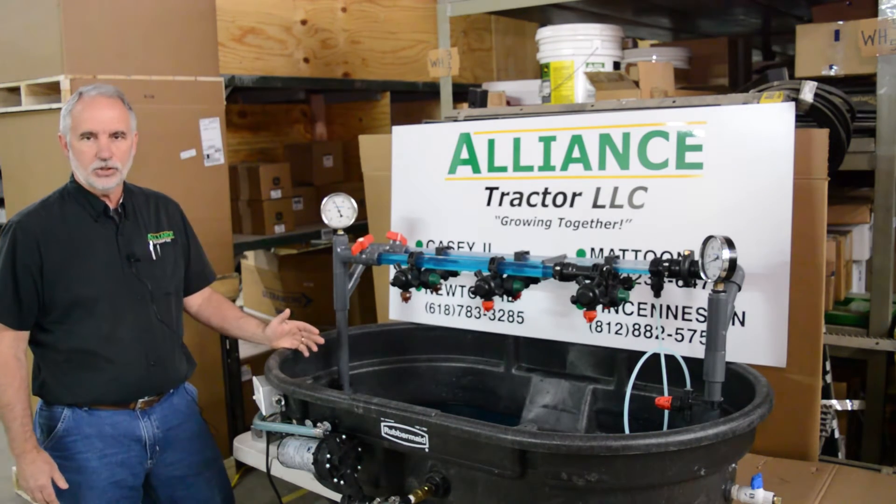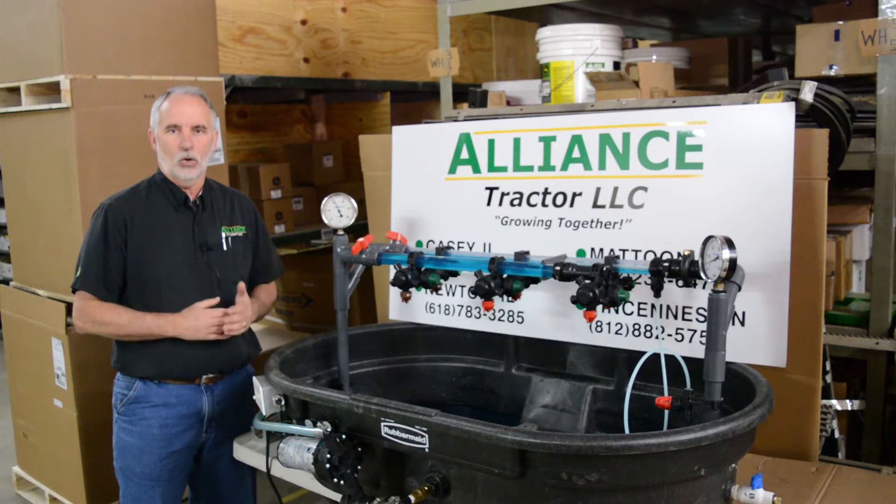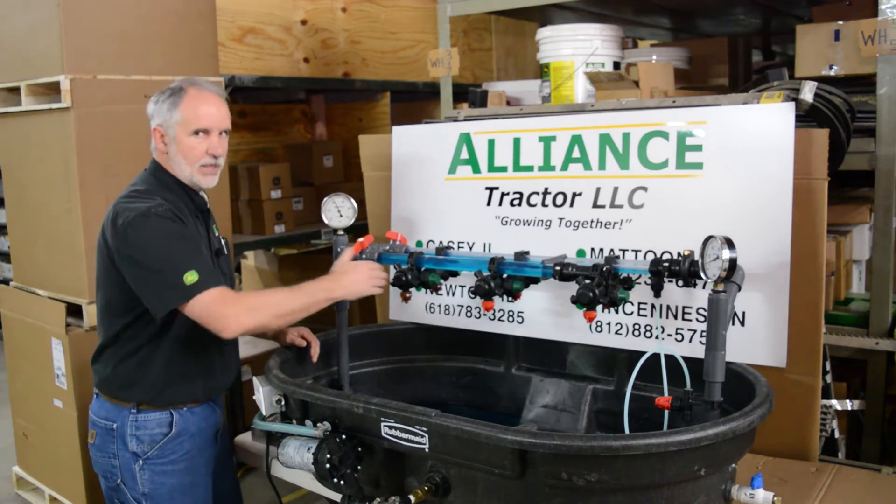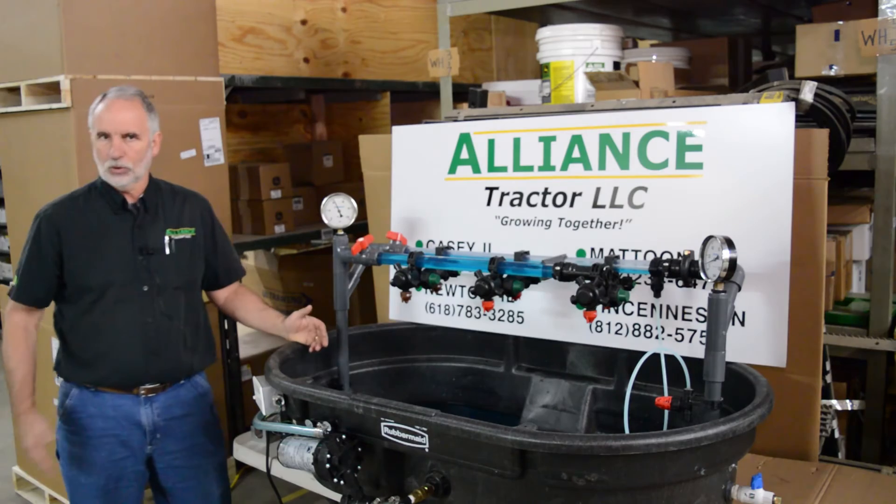There are two main advantages to this system. There is a more precise on and off time for these spray nozzles for section control, and there's also a better clean out of the boom to prevent chemical burns.